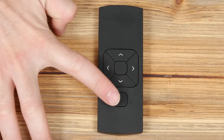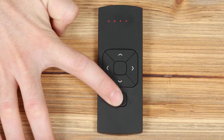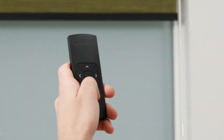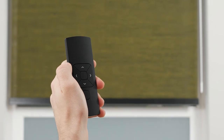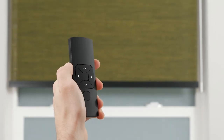Your remote can operate up to five shades separately. The five lights at the top of the remote indicate which channel you're currently operating. We highly recommend programming only one shade to each channel to avoid complications. Press the up button to raise the shade, press the stop button to halt the movement at any point, and press the down button to lower the shade.